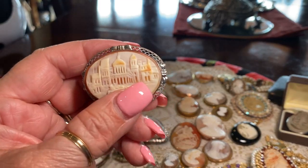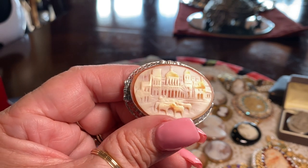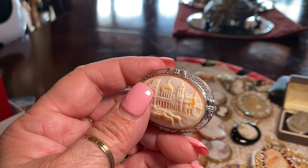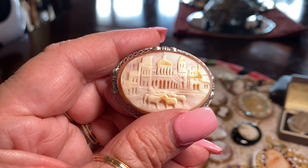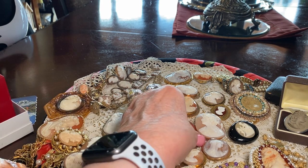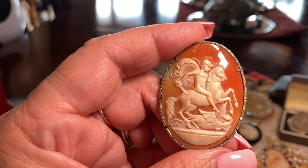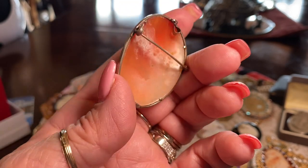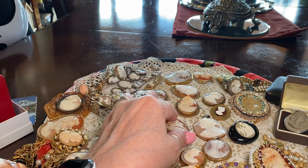This is a sterling silver cameo and I think this is very beautiful — I believe this depicts Bethlehem, where Jesus was born. Look how beautiful it is, all in sterling silver. You can see it is shell — look at the beautiful little lambs. And here is another Catholic saint: Saint George and the dragon. I found this in San Diego, set in silver. Isn't that beautiful? I had to have that one.